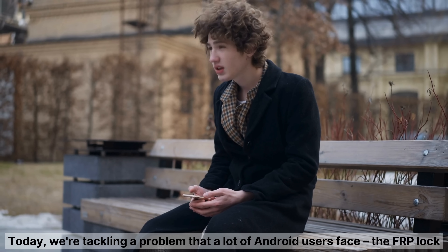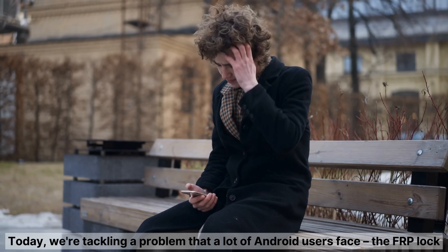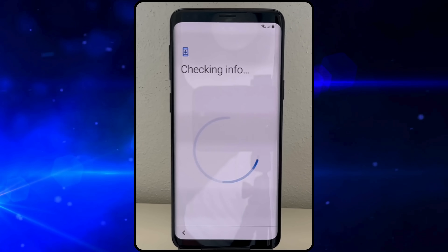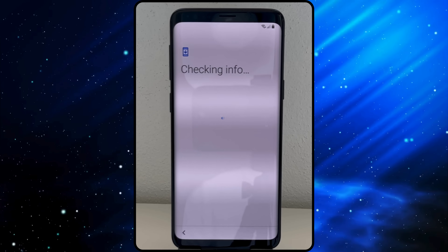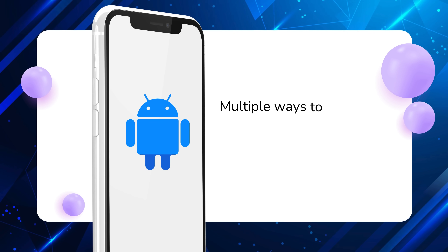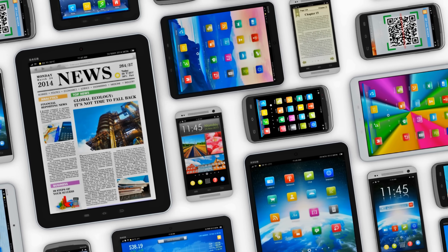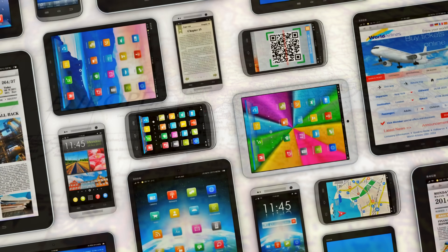Hey everyone, Steve here from TechGrove. Today we're tackling a problem that a lot of Android users face: the FRP lock. It's that frustrating feature that blocks you from using your device unless you have the previous owner's info. In this video, I'm going to show you multiple ways to remove the FRP lock, and these methods work on any Android device, no matter the brand or country. Let's dive in and get your device back in action.